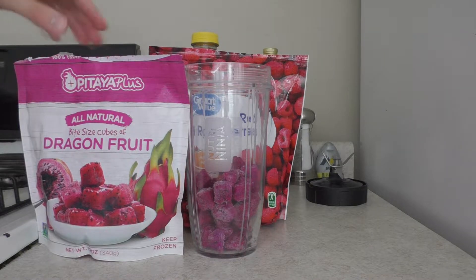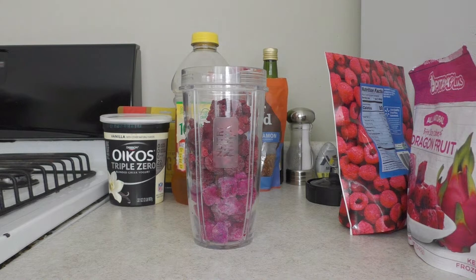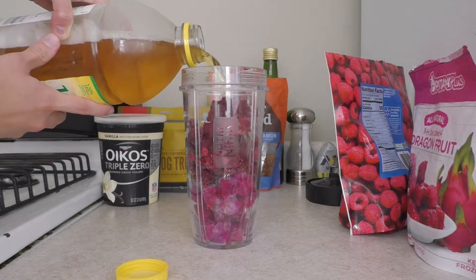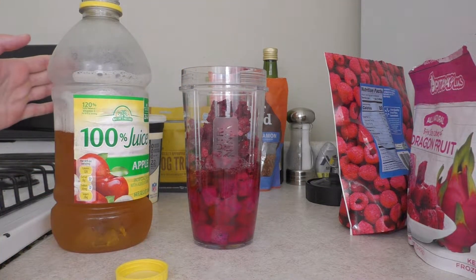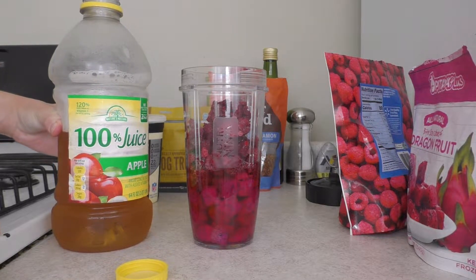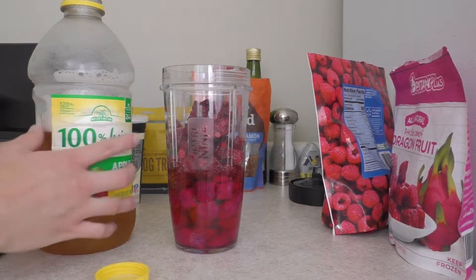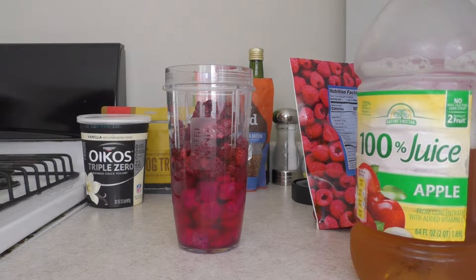Filled up to about there with dragon fruit, and there's the raspberries. I then use apple juice. It's hard to say how much I use because I eyeball it every time — you don't want to use too much or the consistency will be bad, but you can't use too little or it won't blend at all. Adding the juice is something you'll have to experiment with.